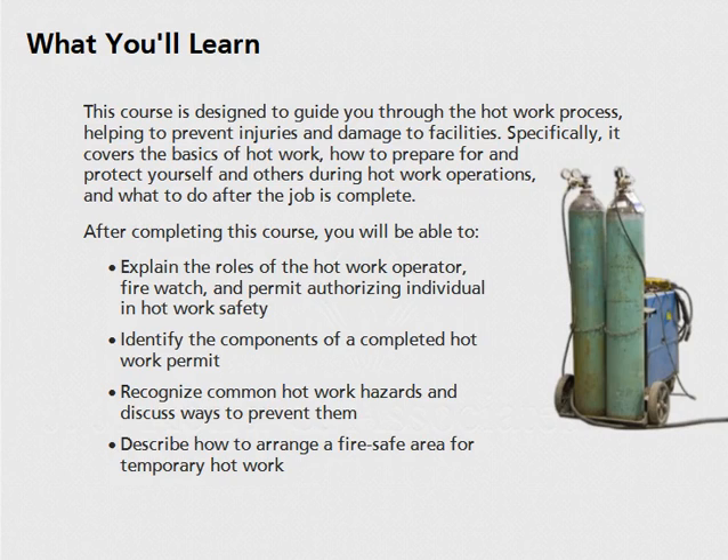You will also be able to identify the components of a completed hot work permit, recognize common hot work hazards and discuss ways to prevent them, and describe how to arrange a fire-safe area for temporary hot work.